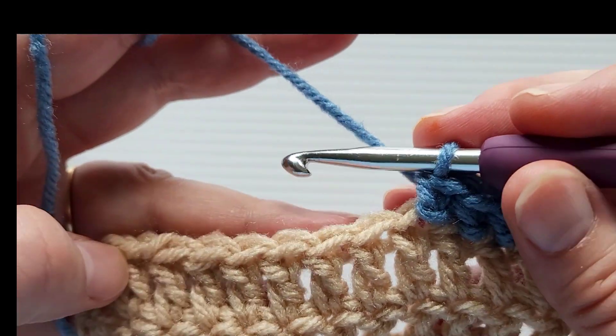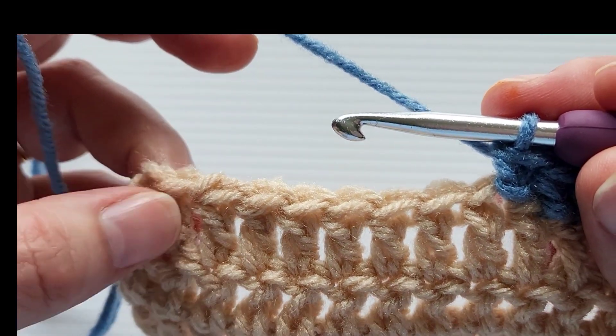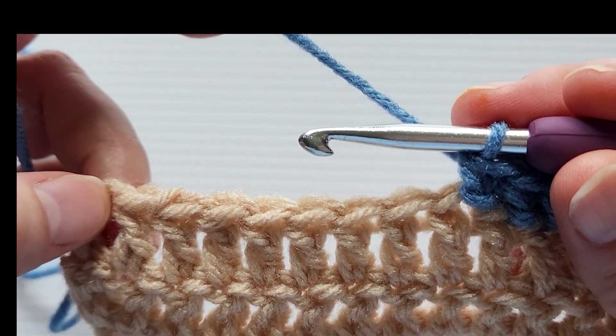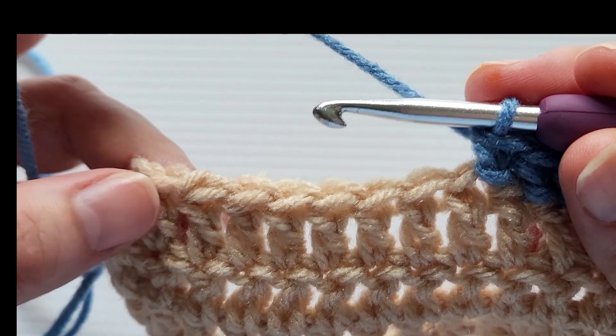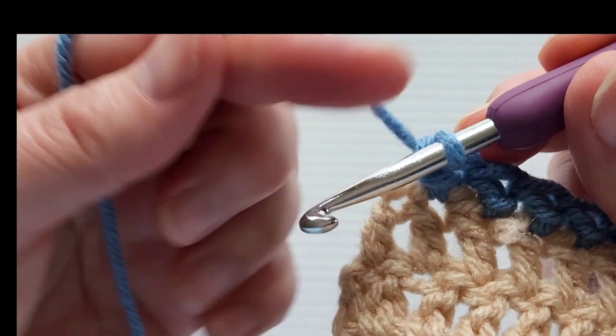I'm going to go ahead and continue across the row and meet you back at the corner to show you how to do the corner piece, because it is slightly different — you have to add in extra stitches to account for the corner.